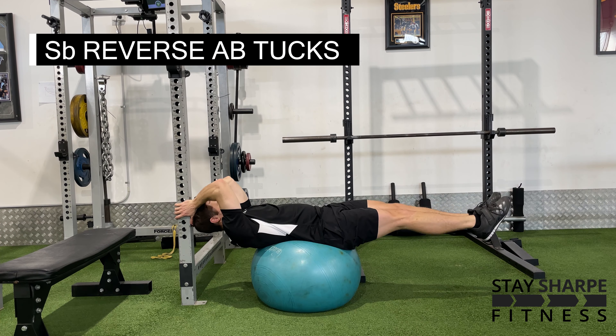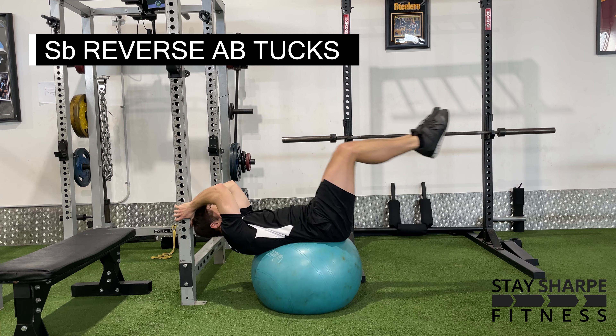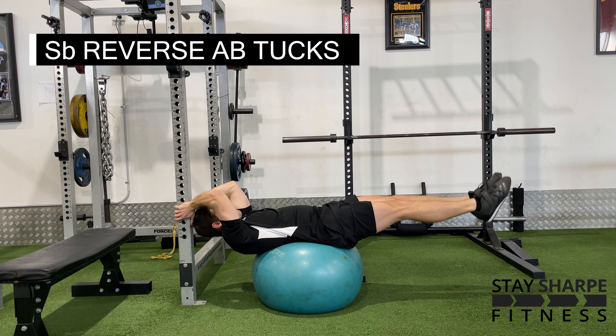For your Swiss ball reverse ab tucks, lay down on a Swiss ball near a squat rack or a pole or anything you can hang on to, then perform a reverse ab tuck while staying on the Swiss ball.